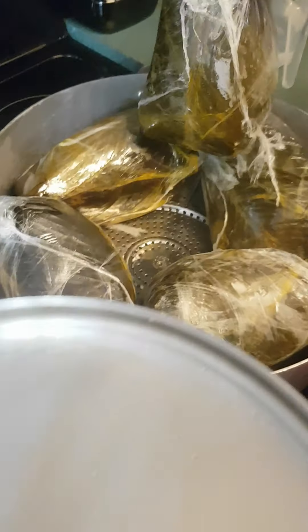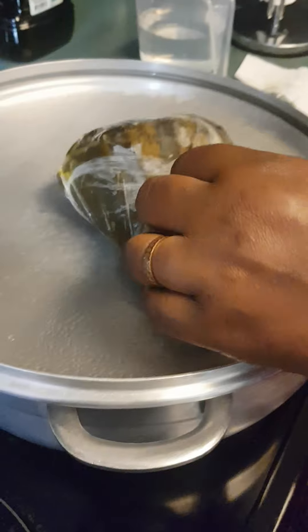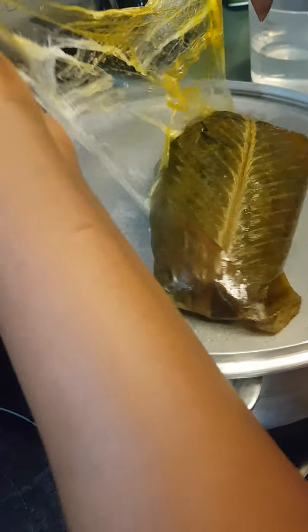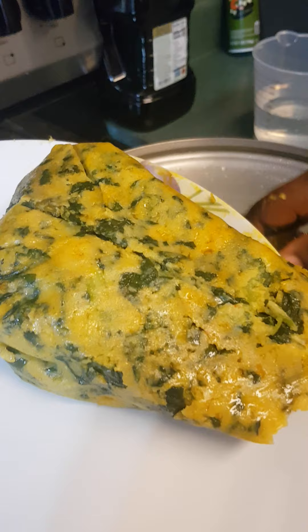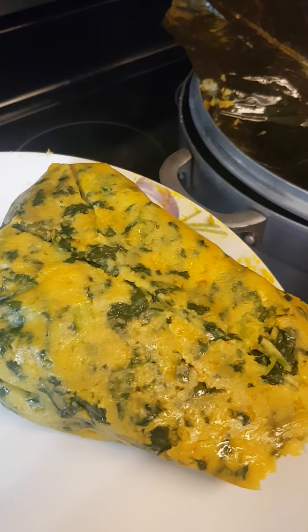So guys, let's check this pot, which is almost ready. Let's see what is inside the package. I detach it first like this, I remove the protective layer, and then I detach like this. Thank you guys for watching — see you in my next one. You see? This is my chap, which is ready. We call it chap in my language. Bye, I love you all. Au revoir, je vous aime tous. À la prochaine!